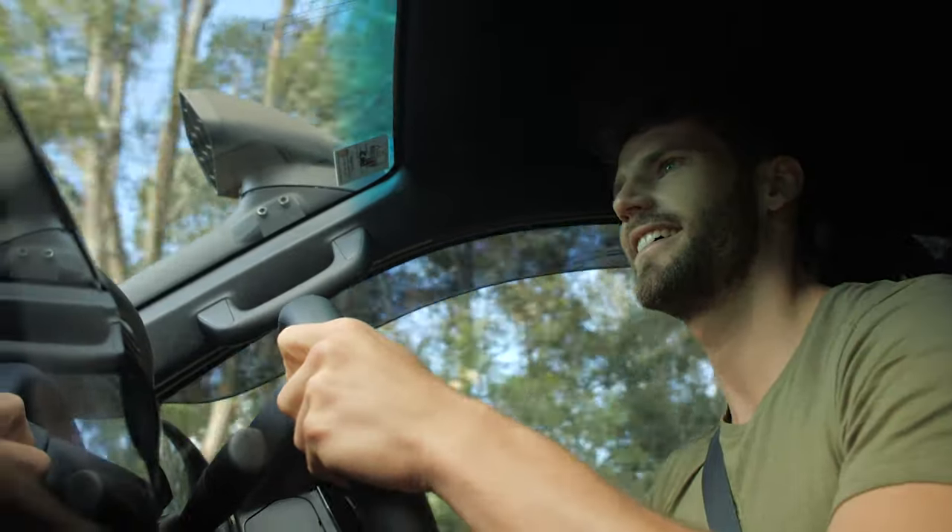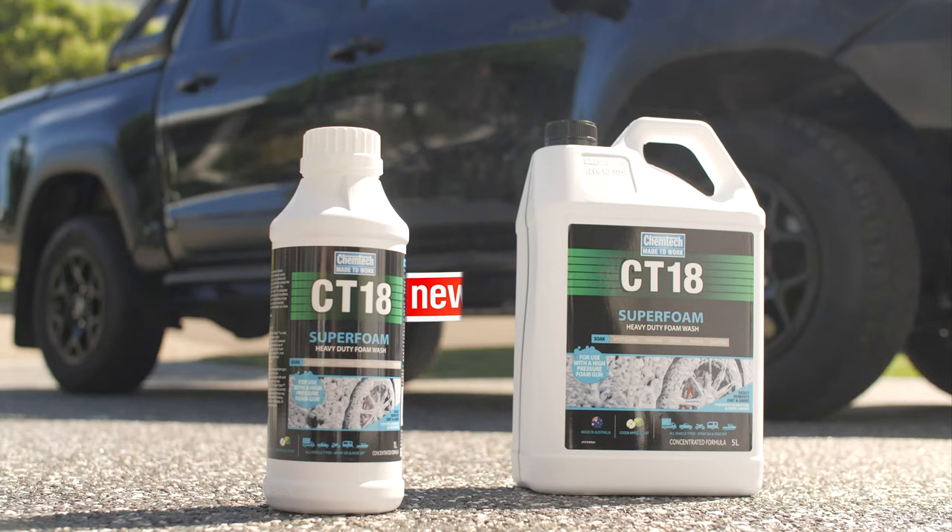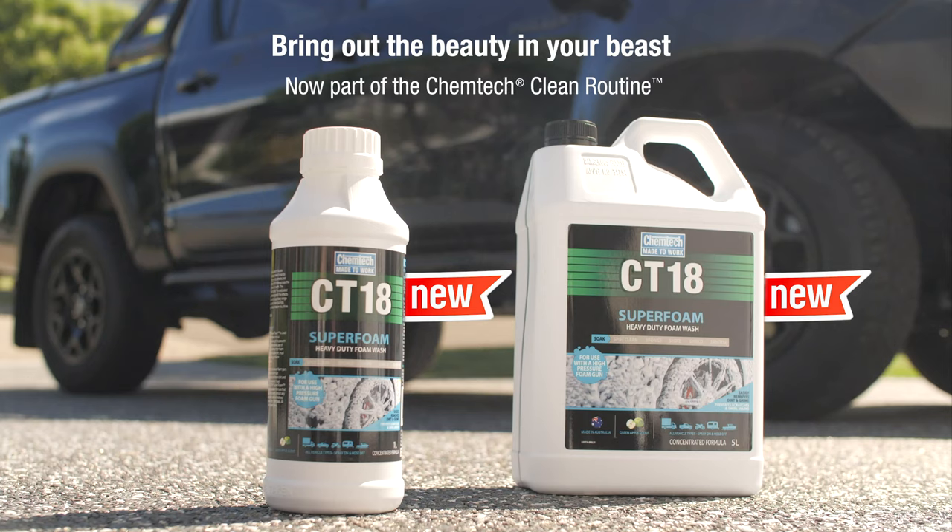Don't let a little bit of dirt hold you back. Embrace life's messiness and bring out the beauty in your beast with CT18 Superfoam.